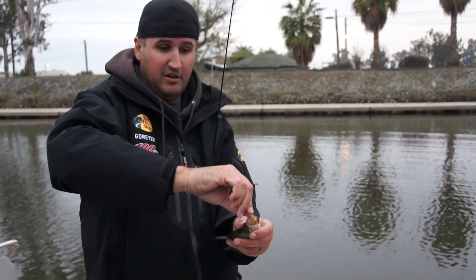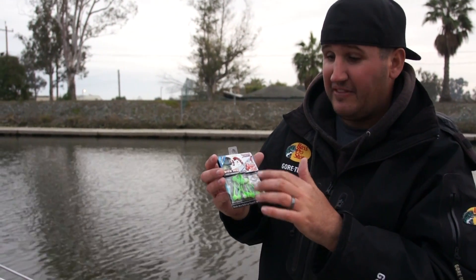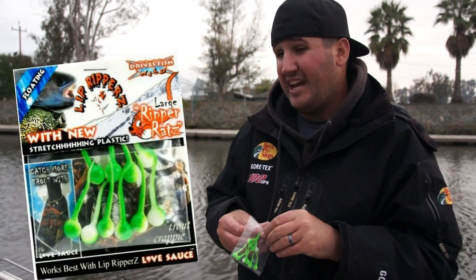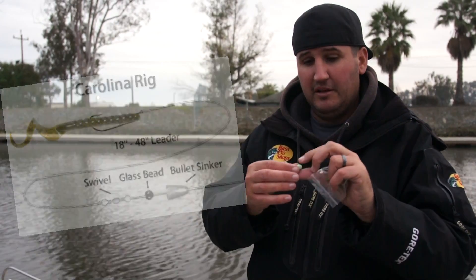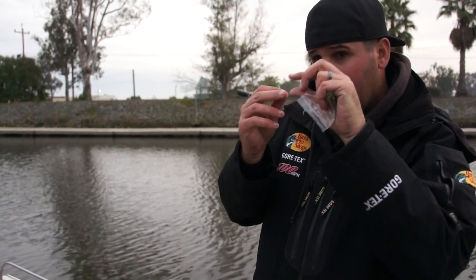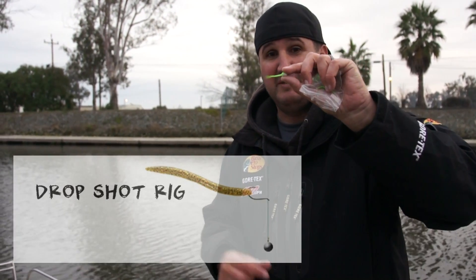Here's something cool — the Ripper Rat, made by Lip Rippers. It's like a tadpole-looking bait, and they float. What you can do is Carolina rig these — put a little swivel up your line with a tiny egg weight in front of it. The weight drops down and the little bait suspends up behind it, floating over the grass line. You can also drop shot these, which is what I'm going to do right now for some of these Delta crappie — a very cool and unique bait.